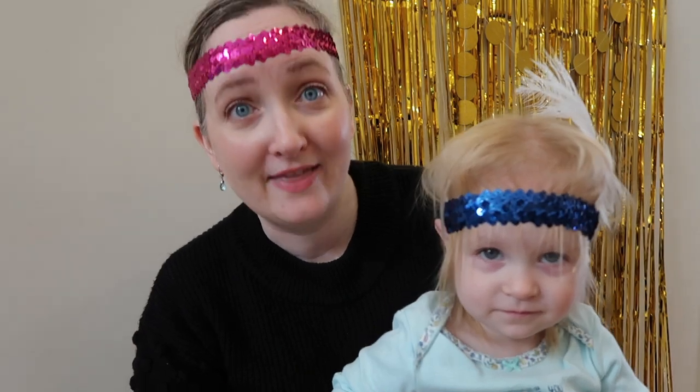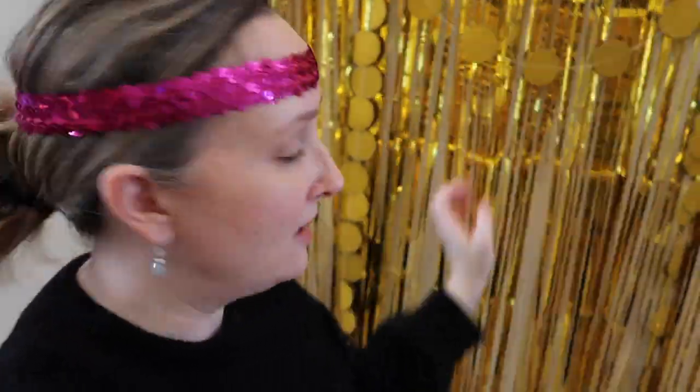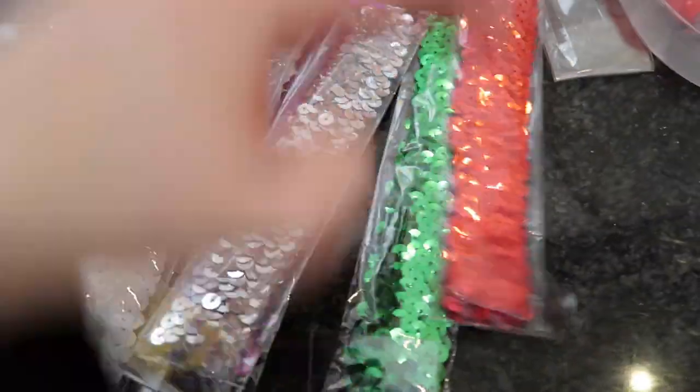These headbands come in a variety of colors and they were super cheap. This is a very simple easy little photo backdrop that I put together to shoot the videos — it's got these cute little paper circles and then it's just a glitter backdrop. And the headbands, oh my goodness, came in a variety of colors: you've got gold, red, black, white, purple, green, silver — they would just be so cute to hand out as party favors.